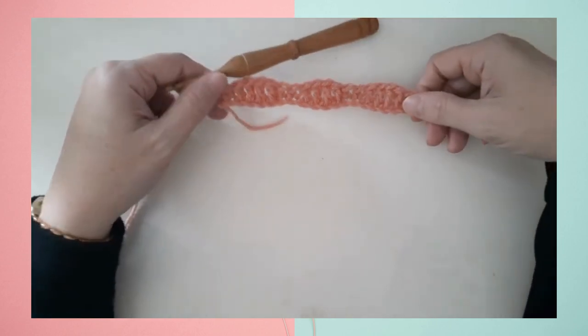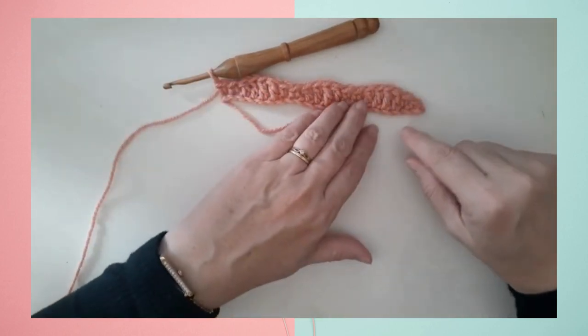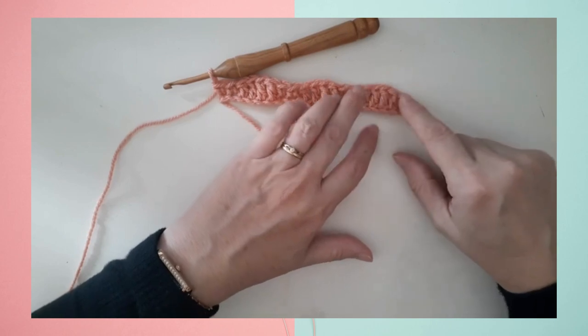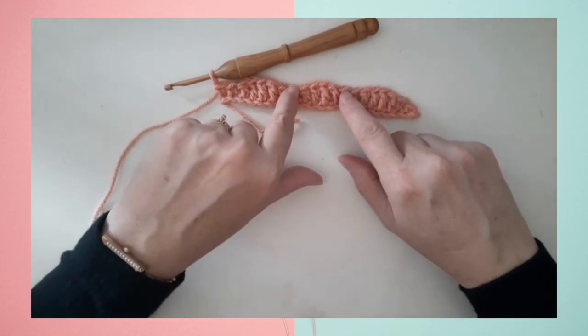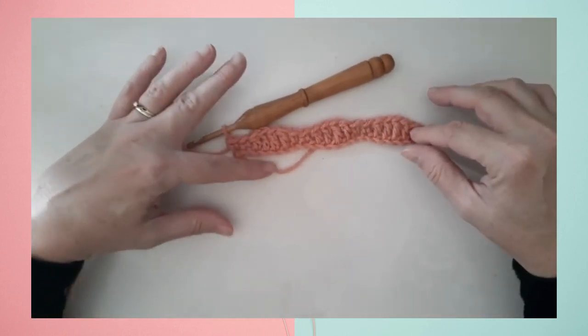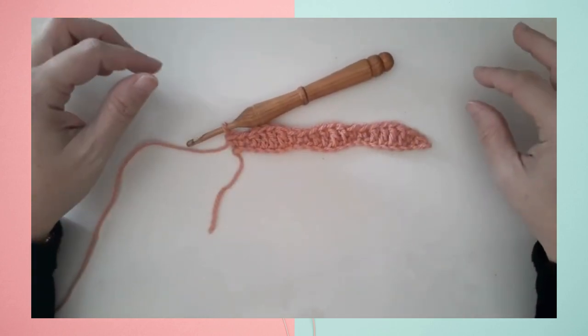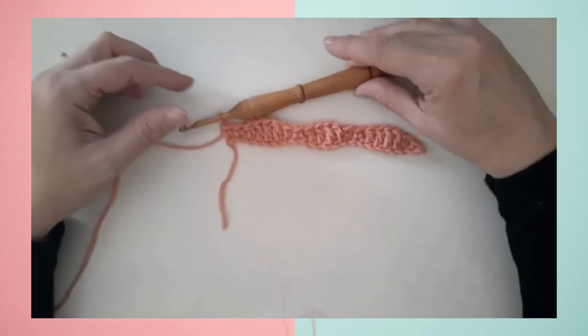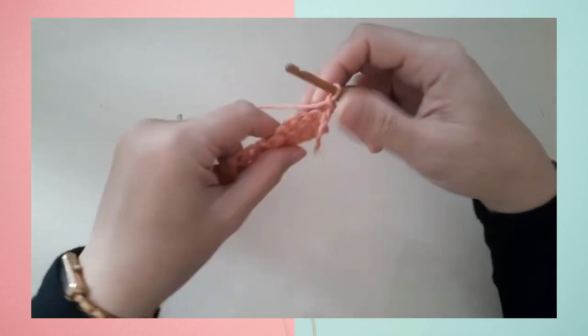I've already worked row one of the pattern, which was sets of two single crochets, four double crochets, two single crochets, and four double crochets across the entire row. I've done a small swatch here and it ends with two single crochets. That's the completion of row one — just some basic single crochet and double crochet stitches. As I begin row two, I do a chain one and turn my work.